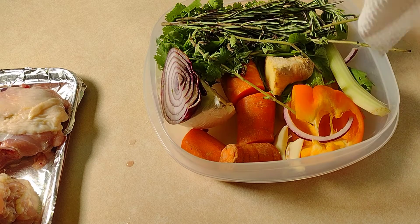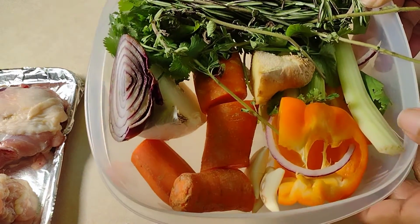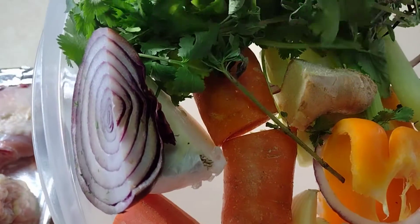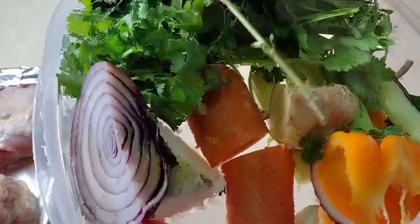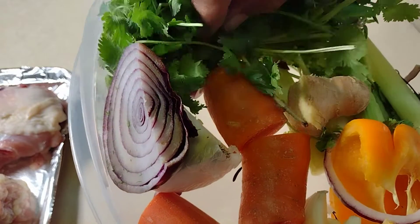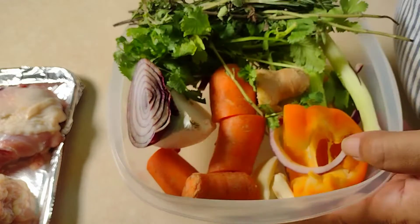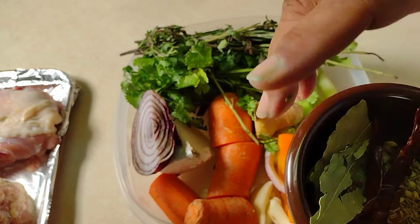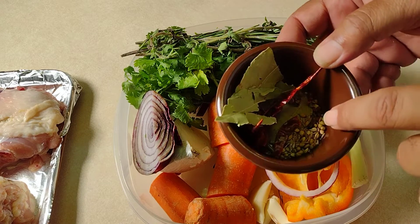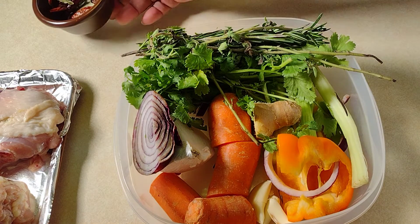I just washed my hands and I wanted to show you all the vegetables I'm going to use in my stock. I've got celery, some ginger, fresh herbs — rosemary, oregano, tarragon, and cilantro — we have carrots, onions, and garlic. We also have some more spices: chili peppers, bay leaves, coriander seeds, and cumin seeds. All of this is going in our stock pot.